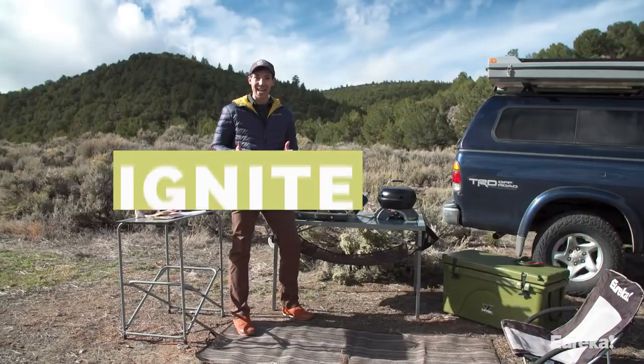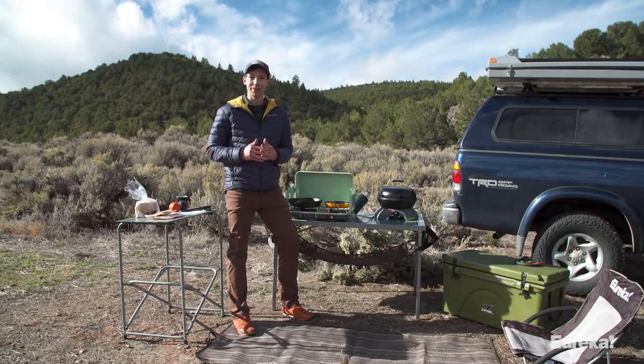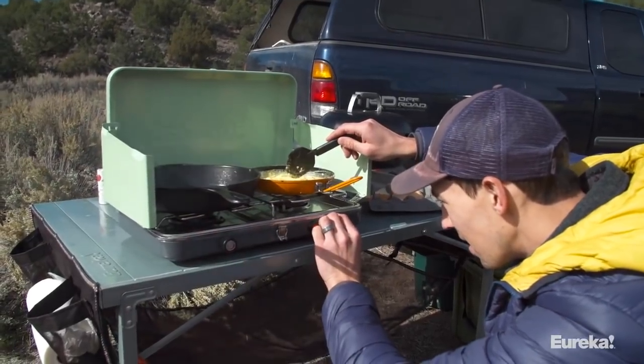Today we are checking out the Eureka Ignite stove. This thing is awesome — it's the perfect stove for a weekend of car camping with friends. With the Ignite, you get the easy and precise control of home cooking in the outdoors.